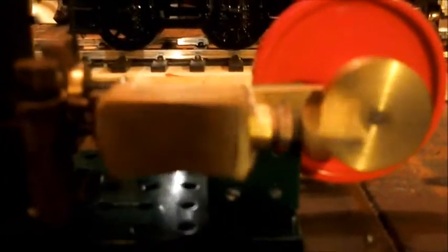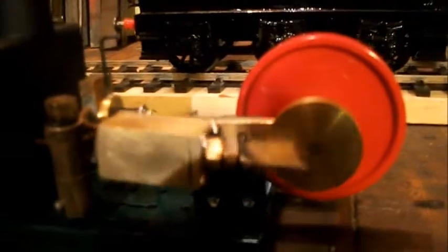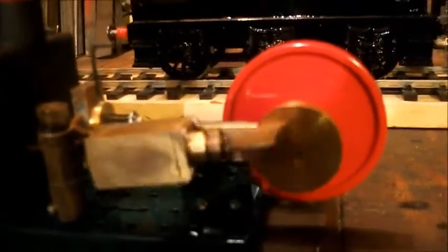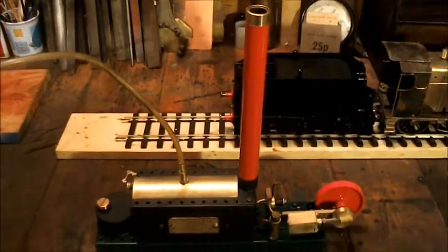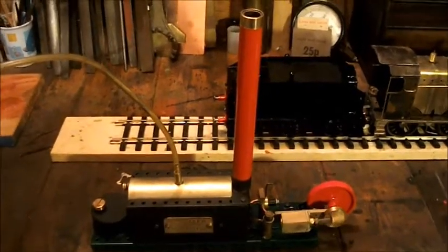It's got a double-acting piston on and a nice big old heavy flywheel I've had laying in the box for ages. It exhausts up the chimney to get a bit of draw. Just made out of all bits of scrap lying about in the shed.